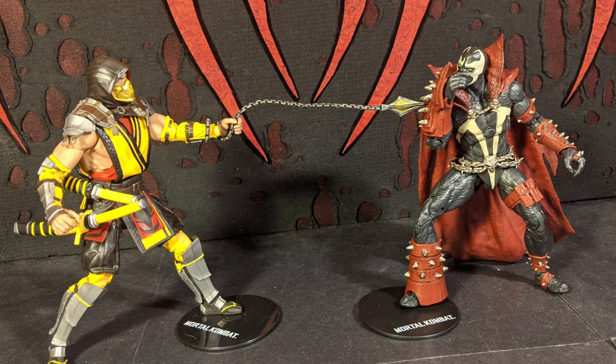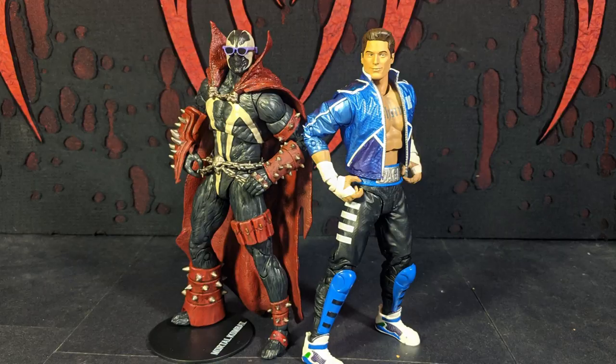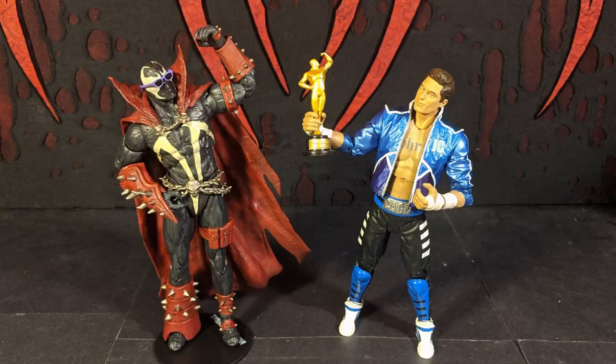Even with the cape — lots of figures with heavy plastic capes fall backwards — he stands up pretty good, might be because of his big fat foot. His sword is even really cool. So I do hope they make more Spawn figures with articulation. We'll probably buy all of them.